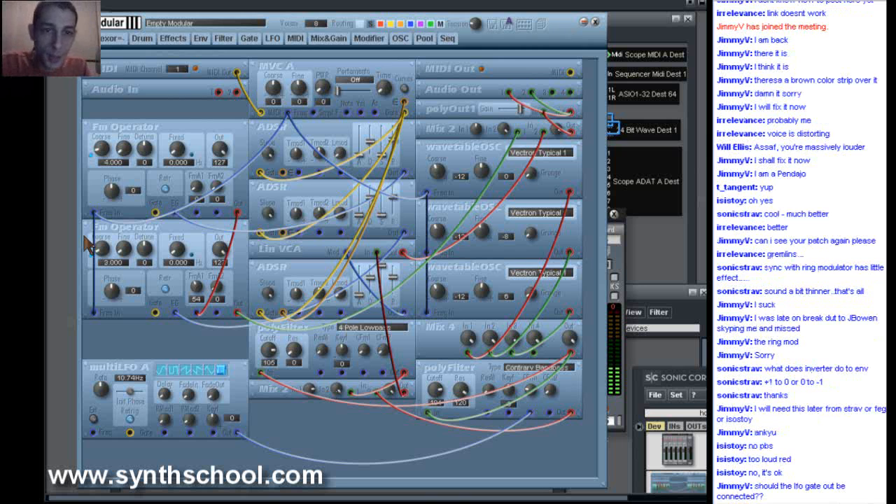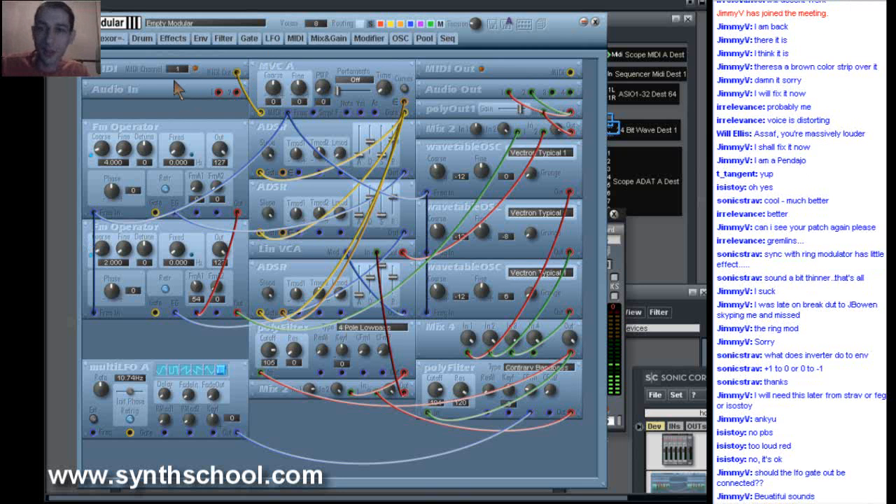Should the LFO gate out be connected? The LFO does not have a gate out — it has a gate in. It receives gate signals, and it should only be connected if you want it to be re-triggered by the keyboard.